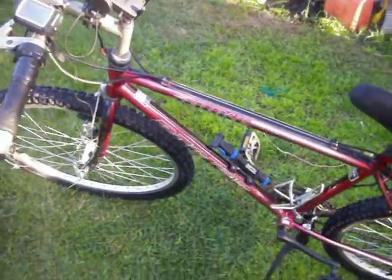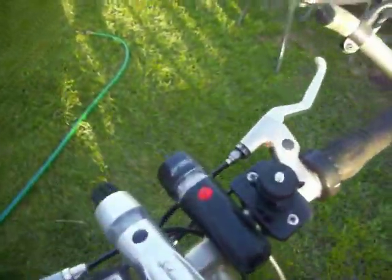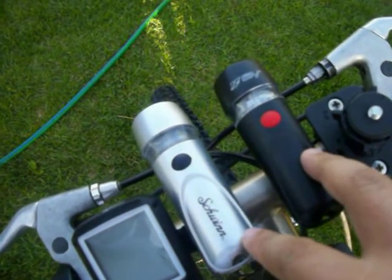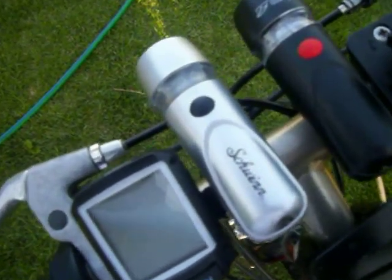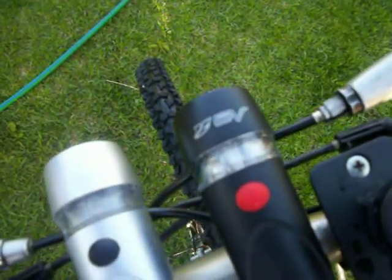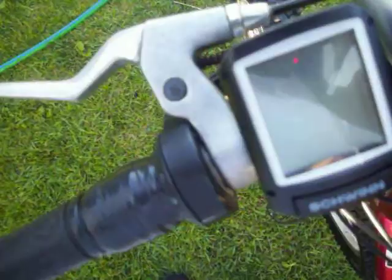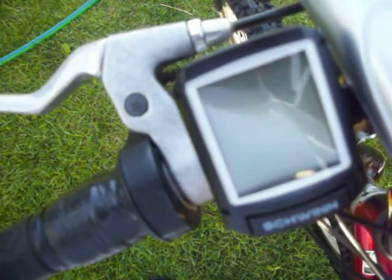I just added some few things on there. I put two different LED lights. One of them is a GV, the black one. The other one is Schwinn. And as you can see, the speedometer is a Schwinn 2.